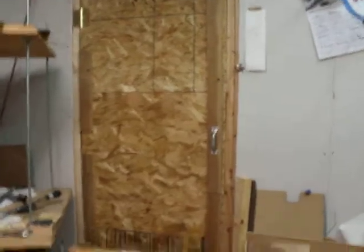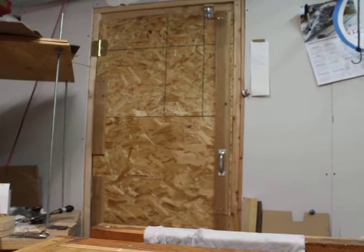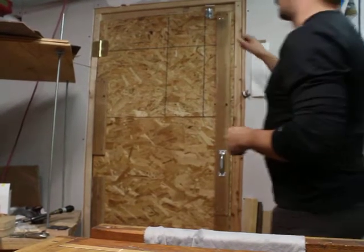And behind this door I have a humidity controlled closet, which is where I keep guitar wood and guitars that are currently in progress.